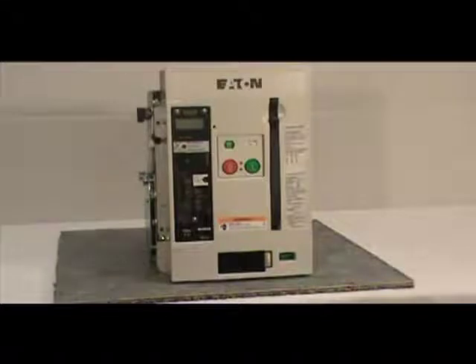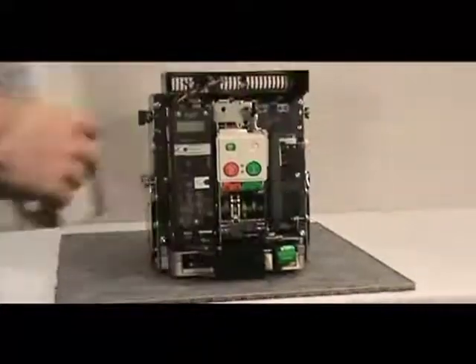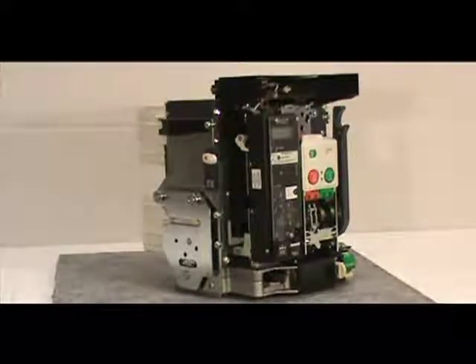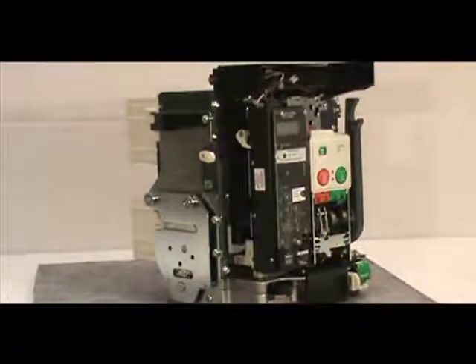Once you've done this, pull down on the charging handle for easy removal of the cover from the breaker. Next, locate the left accessory tray — it is behind the trip unit. Put a finger on each end and slide the tray to the left. A minimum of two inches of side clearance is needed for tray removal.